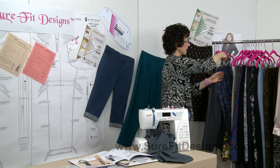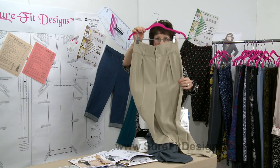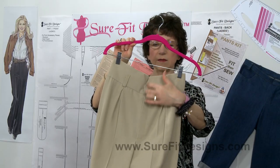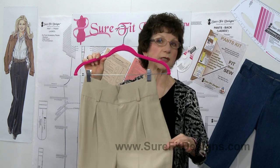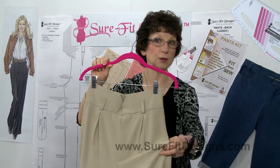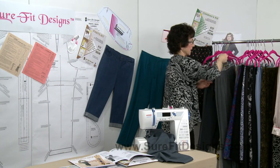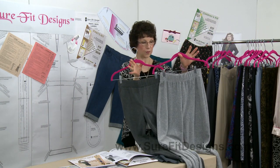Another one in Pants Mix and Multiply is the high-waisted pants. They look like this and have a pretty little V right at the waistline. This design is particularly good for tall ladies.